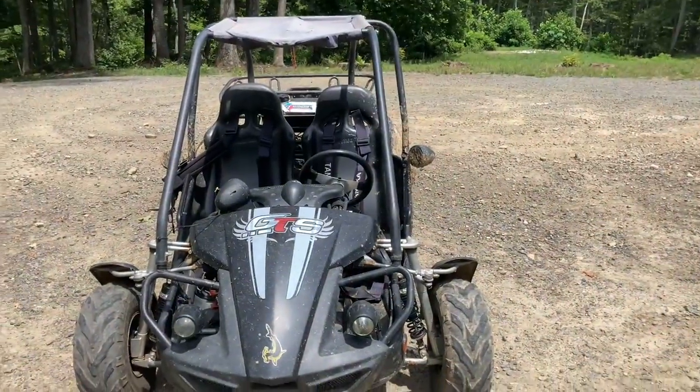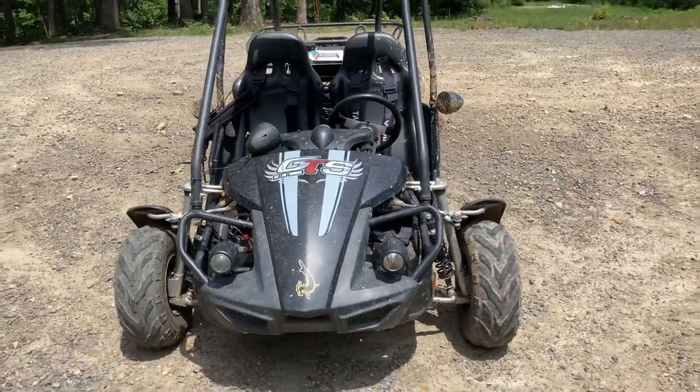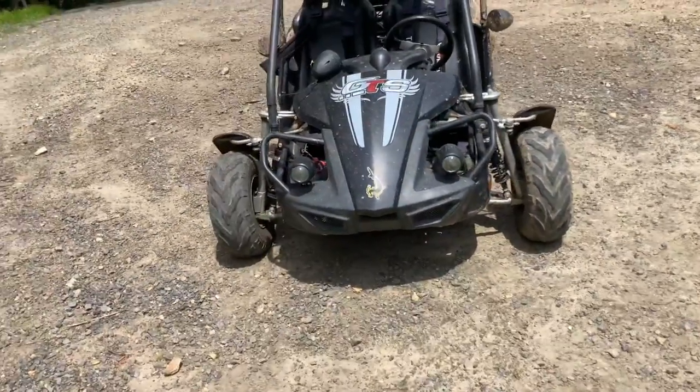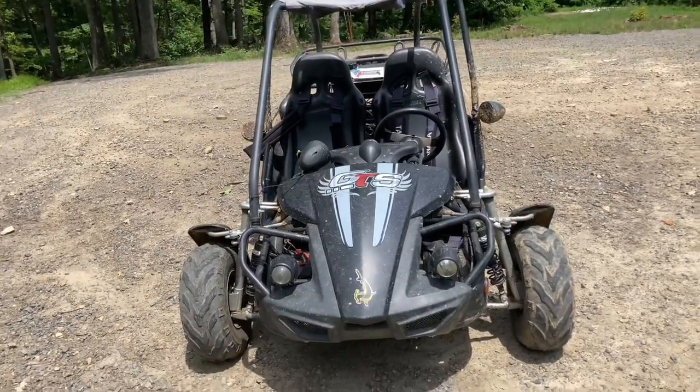As you can see, it goes pretty fast — I only went about half throttle and had two people in there. And when I went into the bush, I didn't steer all the way — trust me, this thing has a good turning radius, nothing to worry about. And since it has reverse, you're not going to get stuck anywhere.